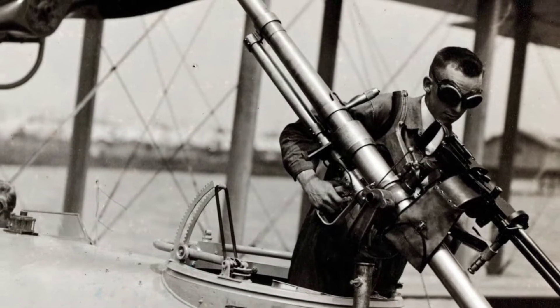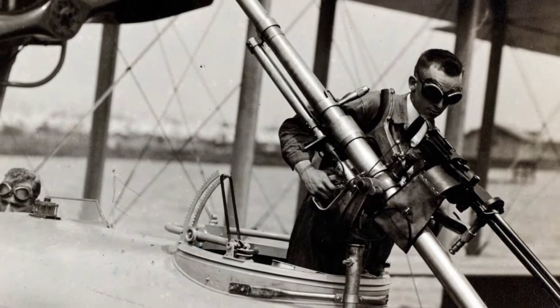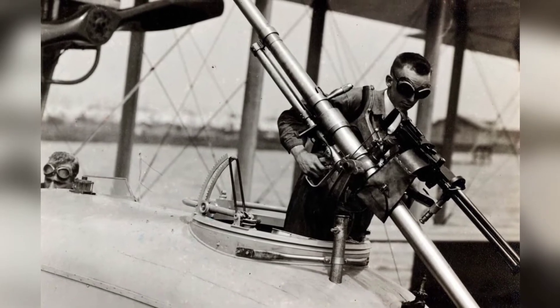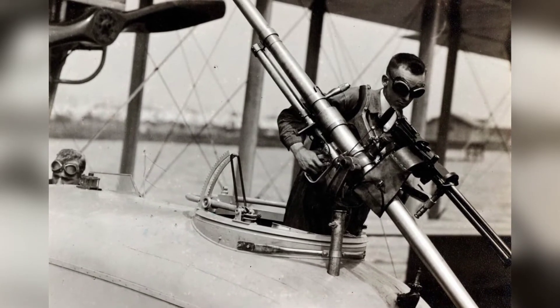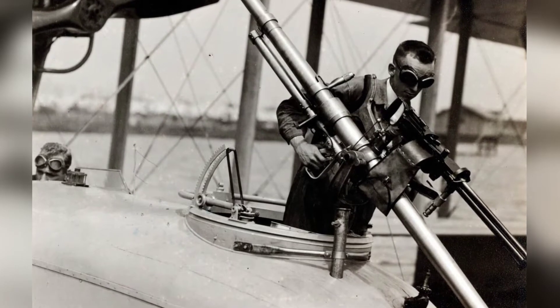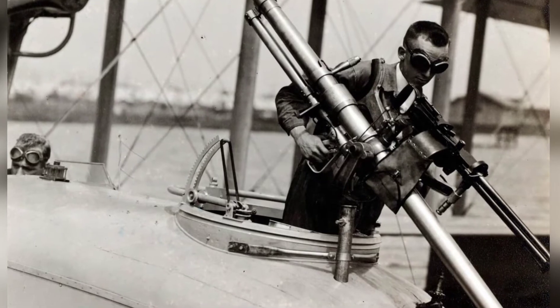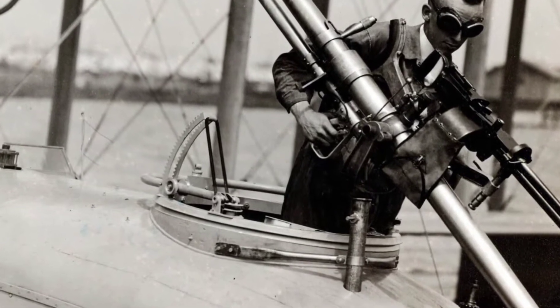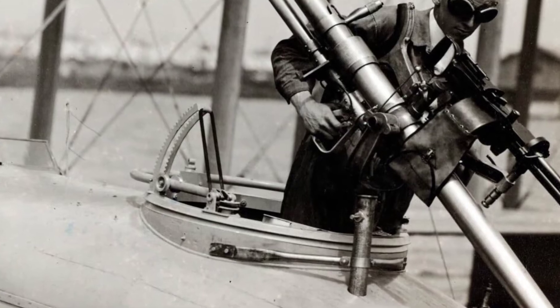Most gun guys have never heard of the Davis gun, but it is an innovative and obscure design that shouldn't be overlooked. The Davis recoilless gun, created by U.S. Navy Commander Cleland Davis in 1912, was far ahead of its time. It looks like something out of a steampunk sci-fi story and received a patent in August 1914, the same month that World War I began.